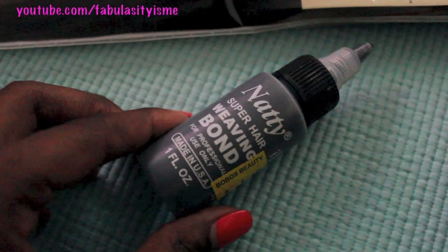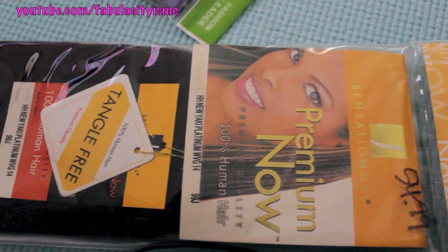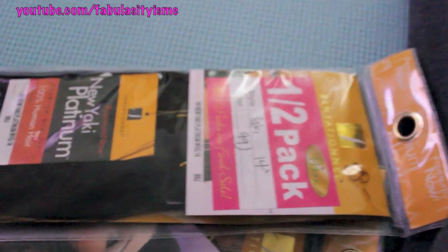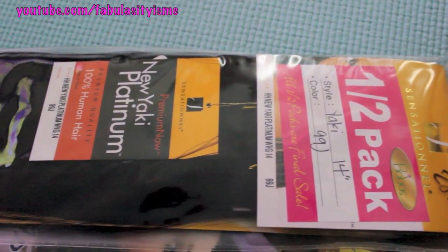Hi, so I'm here making my removable quickweave bob. These are all the items I'm using in this video, which is the glue and premium New Yaki. I have two and a half packs and this spandex cap. And the color is 99J.